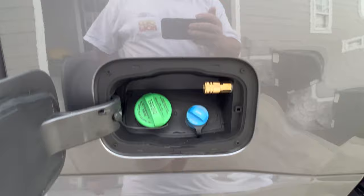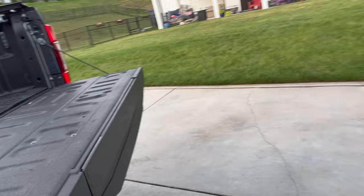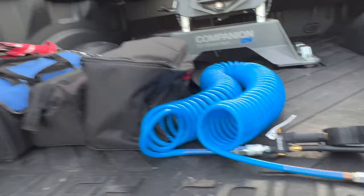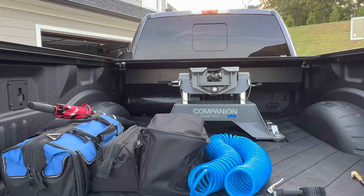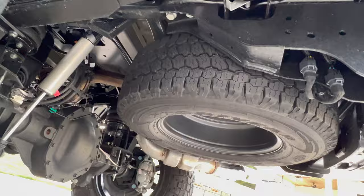I went ahead and had an air system put on the truck since I got an 8.5 gallon tank. I put a quick connector right here — that way if I ever need air in my tires or my camper tires, I got a 50-foot hose right there that I just hook up. I've got about 175 pounds of pressure with 8.5 gallons of air. On my last horn install I removed the spare tire, but this time I was able to keep the spare tire because I mounted in front of the tank.